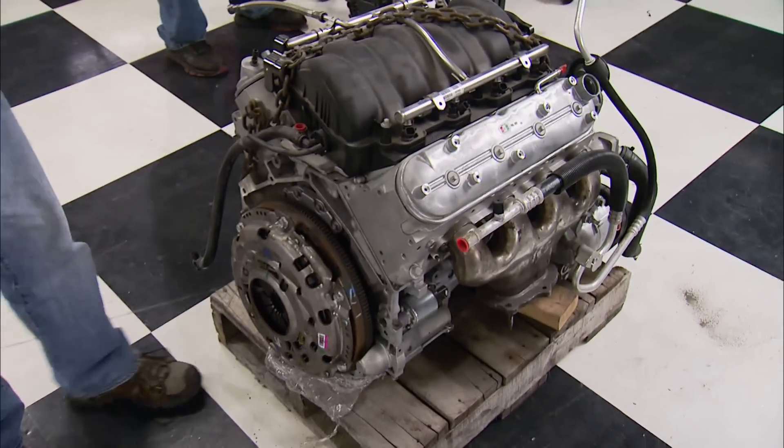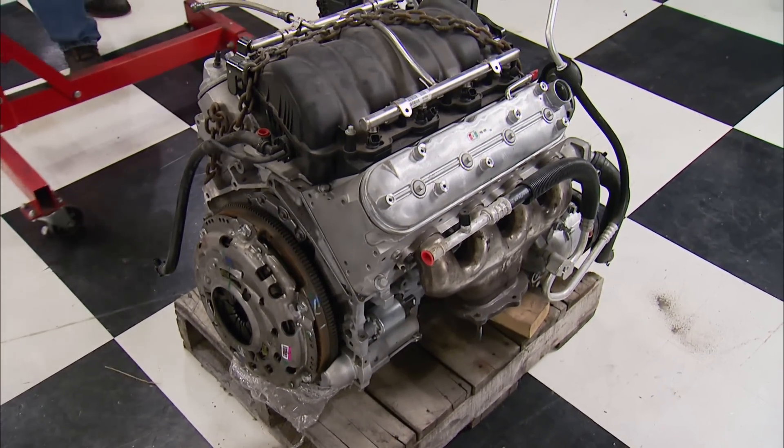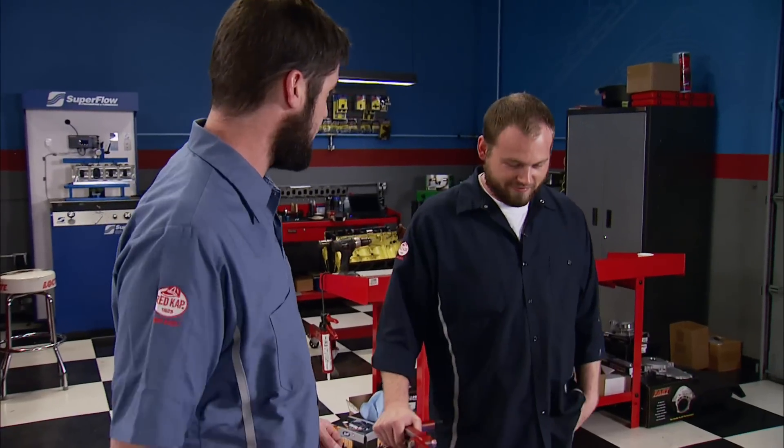These engines can be a little pricey, but there's no doubt you're going to have a serious powerhouse on your hands. As far as finding one, don't worry, they're readily available. This one is an internet deal — a Z06 Corvette that burnt down, 10,000 miles, pretty much complete, needs a few things. Heck of a find.